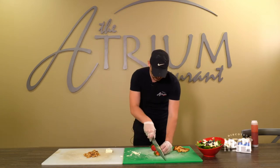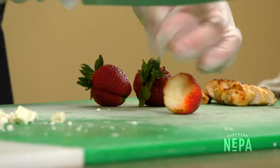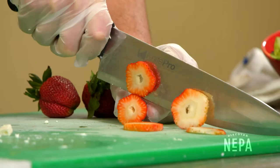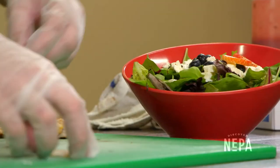After that we're gonna cut our strawberries. You could cut these in any way you'd like — I like to do it in slices. It makes it look better for the salad and you can kind of place those in a flower shape going around.